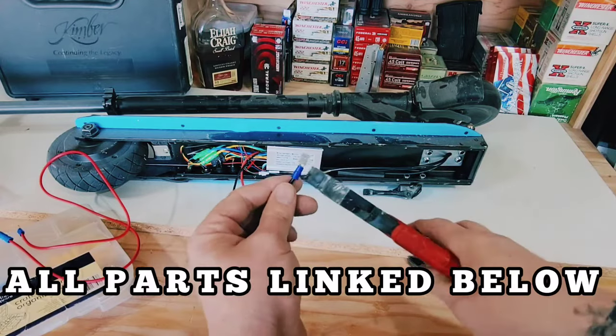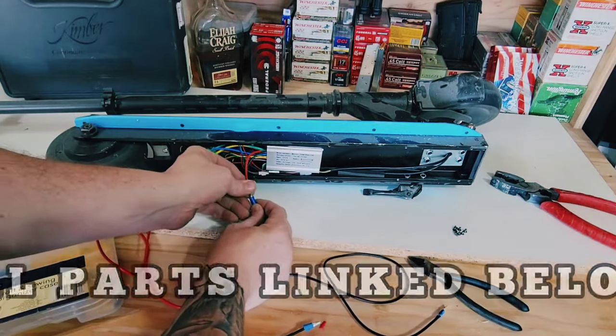After removing the cover, I took out the battery and cut the wires off. Then I added some bullet connectors and started attaching everything back.